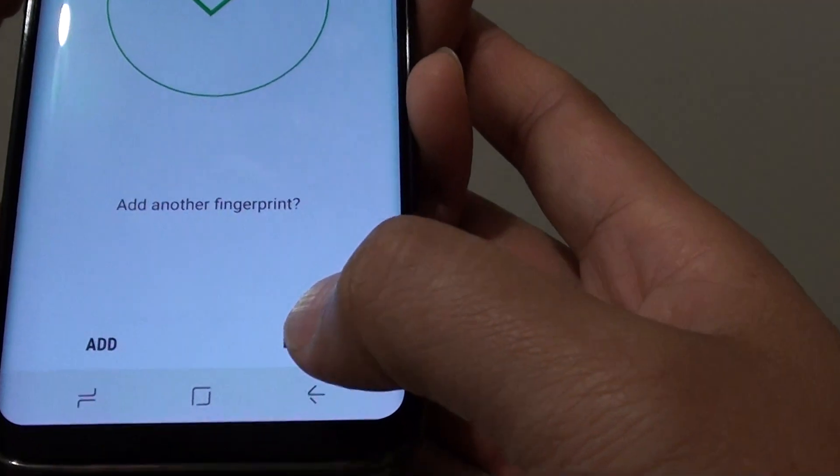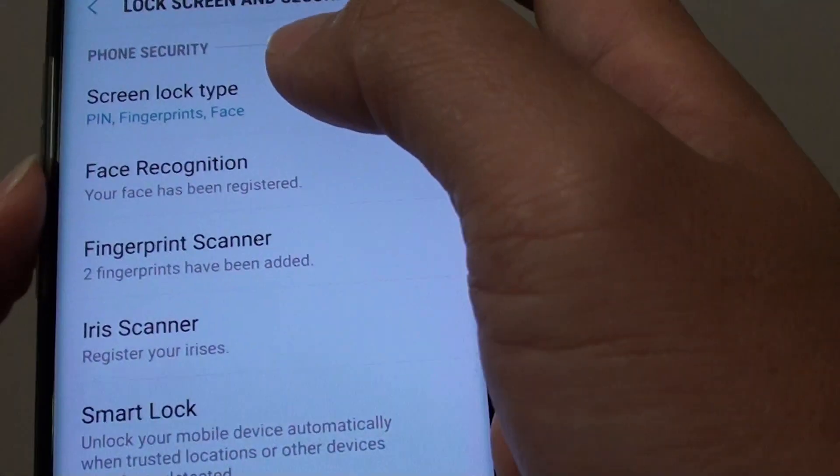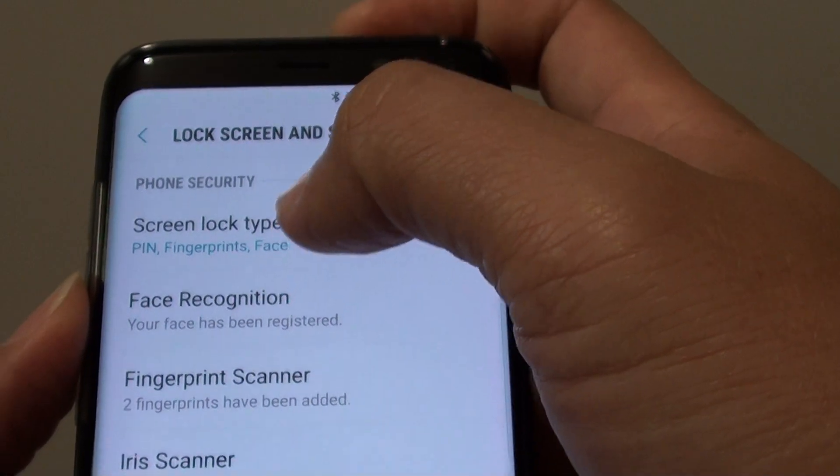Once you're happy, tap on done. Now we've got two fingerprints on the lock screen. On my screen lock, I have PIN, fingerprints, and face detection.